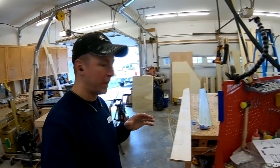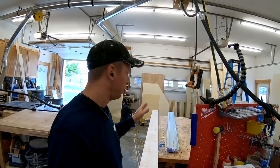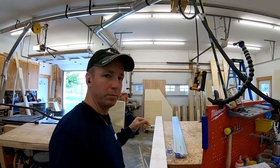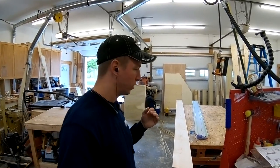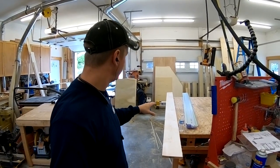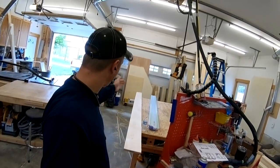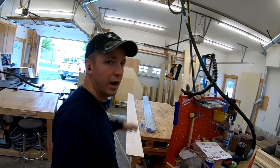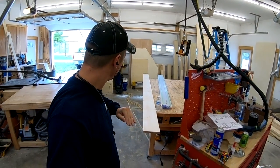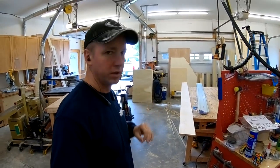Your biggest enemy whenever you're miter folding is if your material is not straight. Because if you rip that bevel on your board and the material is not straight, the tape is not going to work right. So right now this board is not very straight — I've got a crown in it. I'm going to chalk a line and use my track saw to put a straight rip on that, and I'll show you in a bit why that's really important.